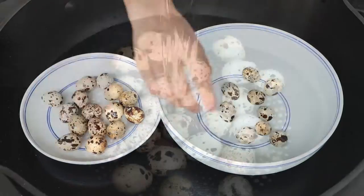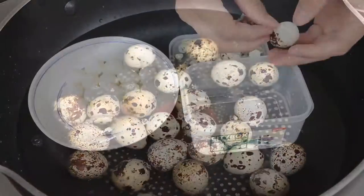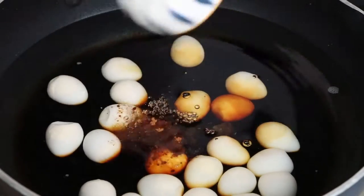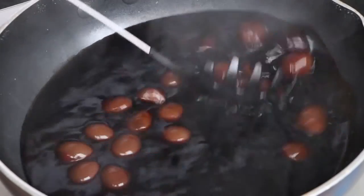Hi everyone, welcome to Miss Chinese Food. I'm Jack. Today we will learn how to make Taiwan Iron Egg. It's a very delicious snack in Chinese Taiwan. Let's start.